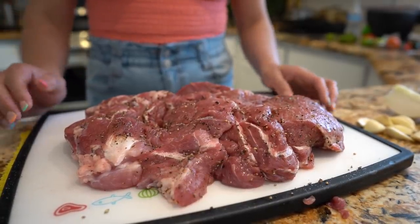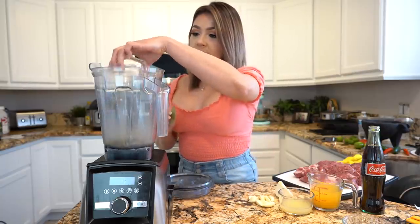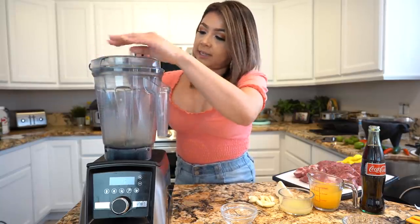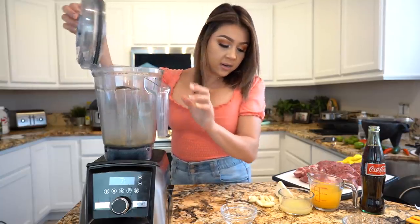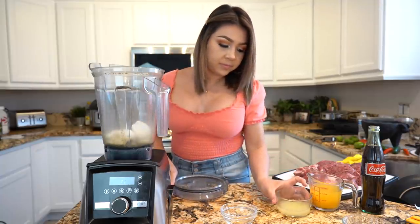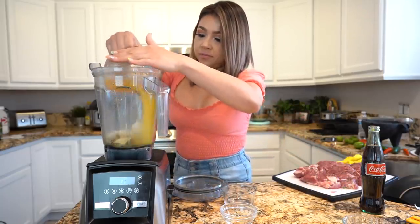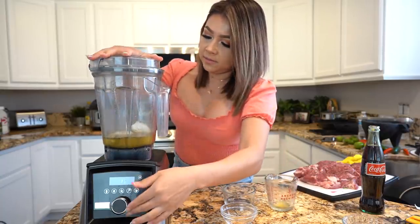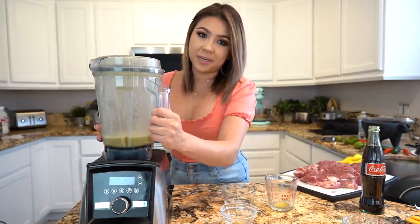So once our meat is well seasoned, we're going to set it to the side and work on our mixture. In our blender we're going to crush all of our spices along with one bay leaf — and of course you can use a molcajete for this as well. So once our spices are crushed, we're going to add our garlic cloves, our piece of onion, our lemon juice, and our orange juice. Mix it all together again. So once we have everything combined, set it to the side.